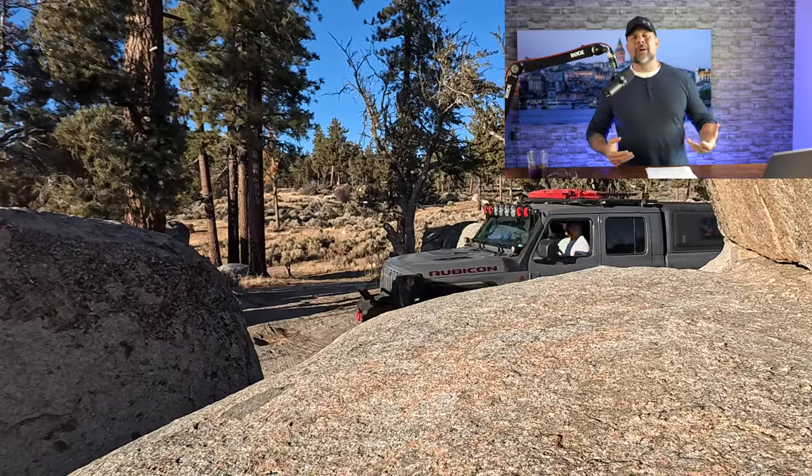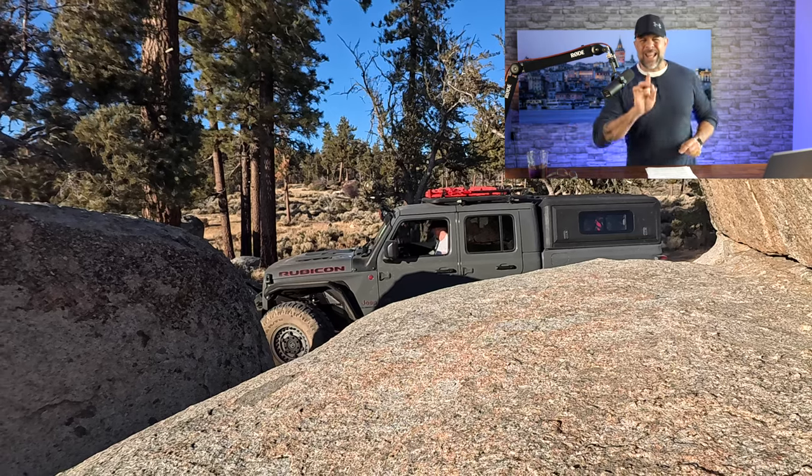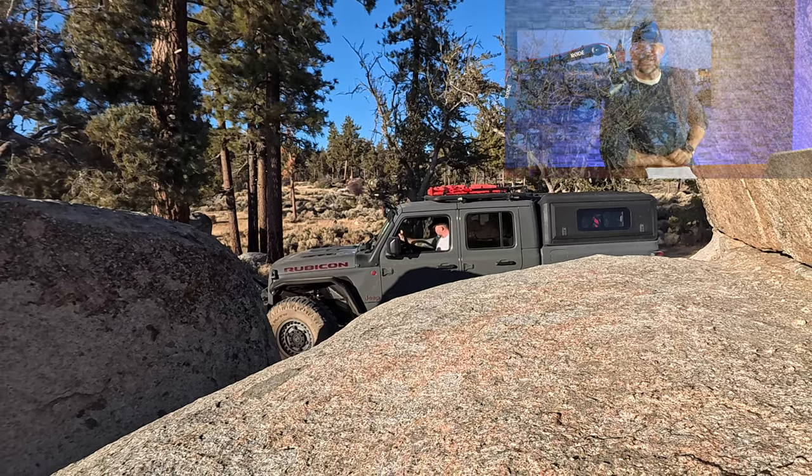Many of you have been asking when I'm going to do a review of my Gladiator — that is coming here in a handful of weeks, so stay tuned on that.